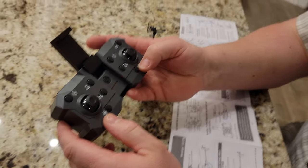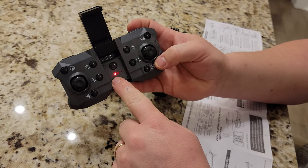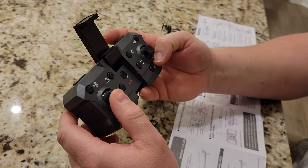All right, so I'm going to turn this on. There's like a light — it's ambiguous back there. I don't know what that means.